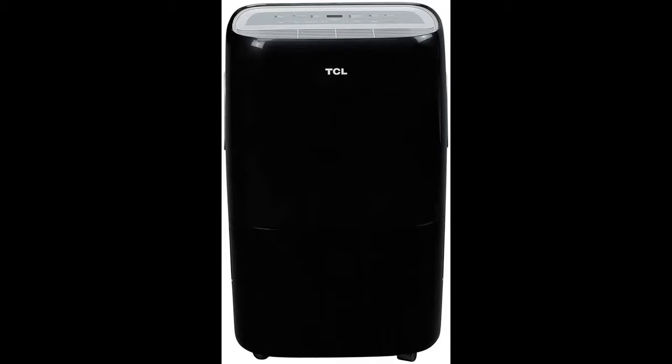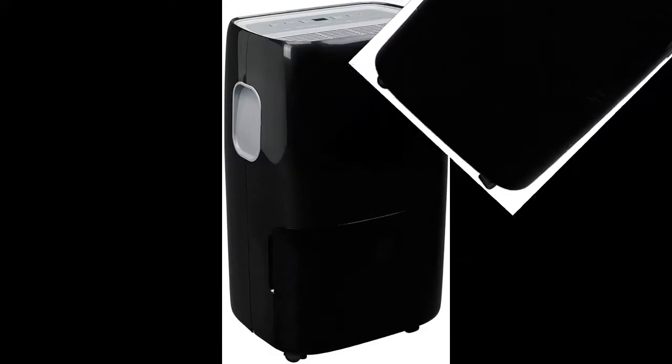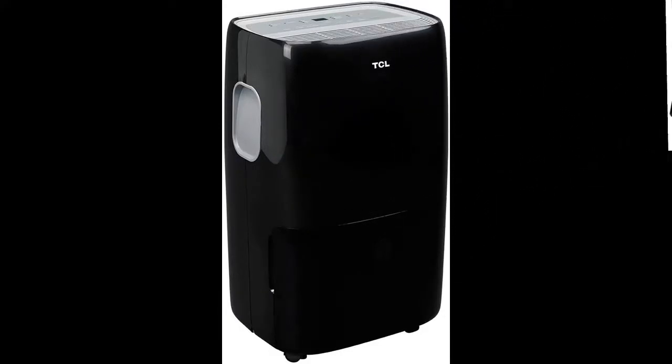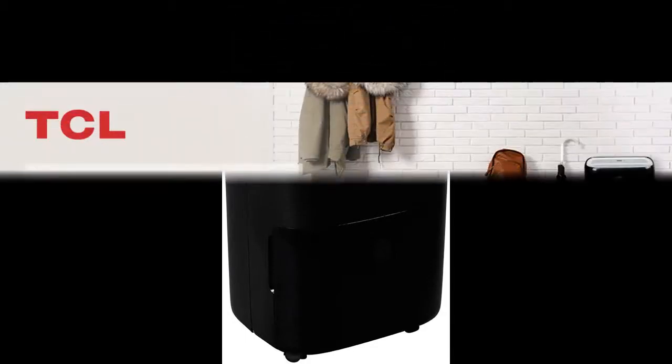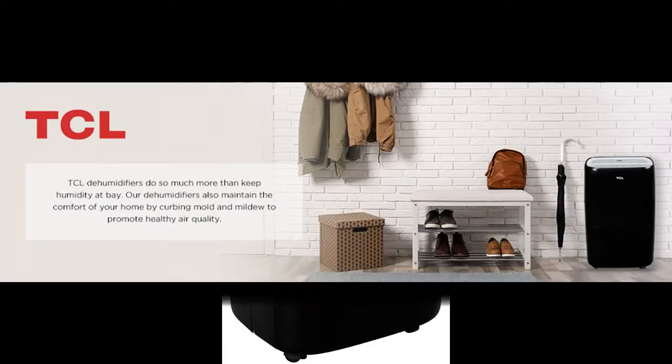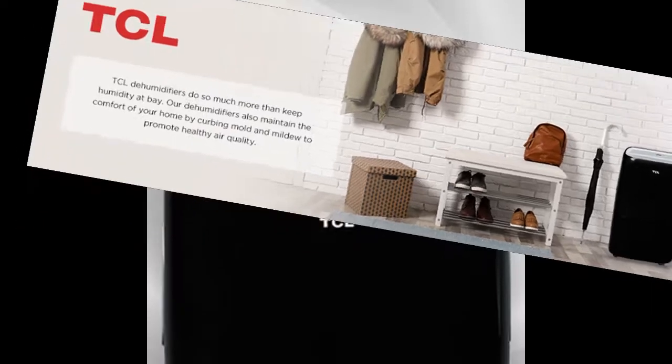Breathe easy with this TCL 50 pint ENERGY STAR rated dehumidifier that's suitable for wet areas of your home. It also has a built-in pump feature to pump water up to 16 feet in height. With easy-to-use electronic controls and a continuous use option, this dehumidifier will keep your home comfortable.